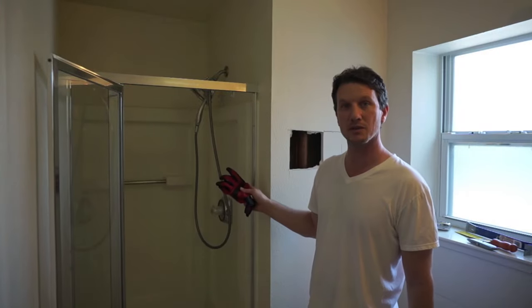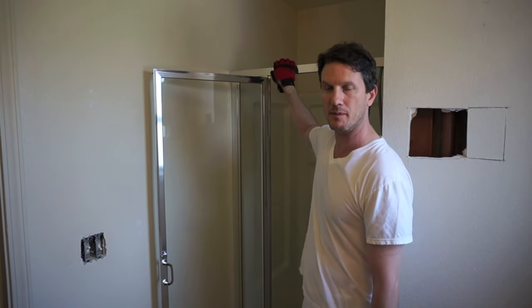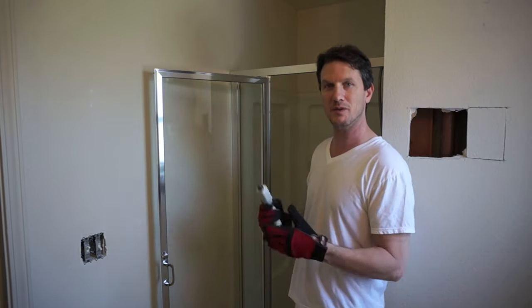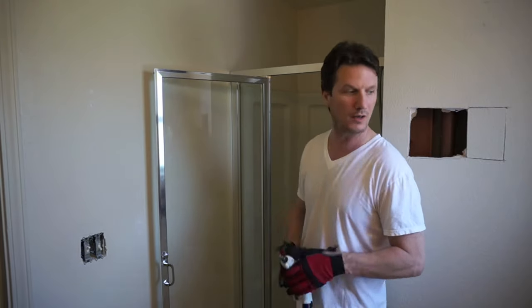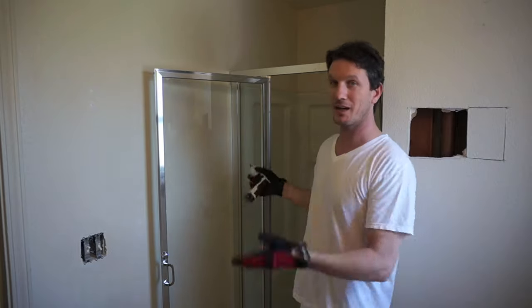Alright, so now I'm going to take out this shower stall. The first thing I'm going to do is take out this door and the door frame. It's just a matter of removing screws and cutting caulking with a razor knife until you get it out.